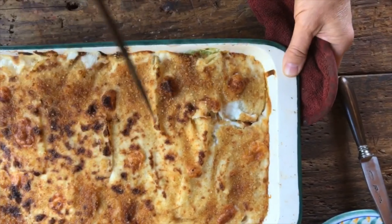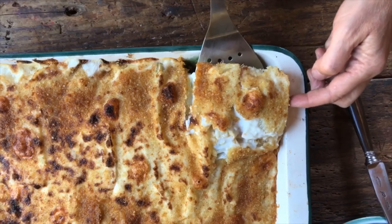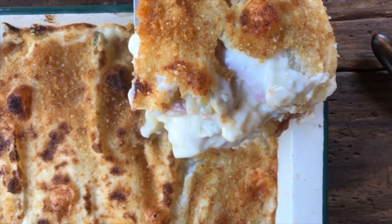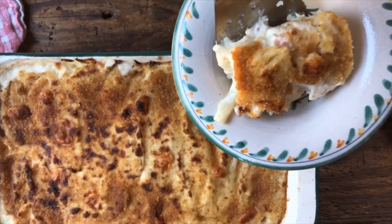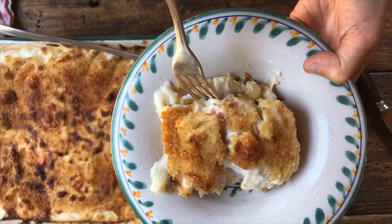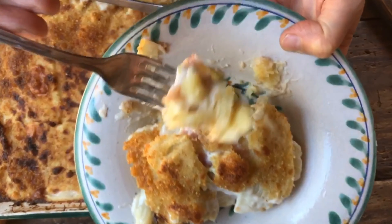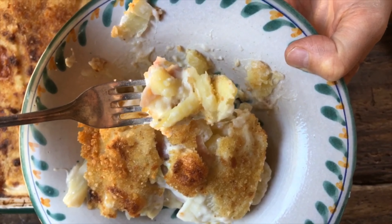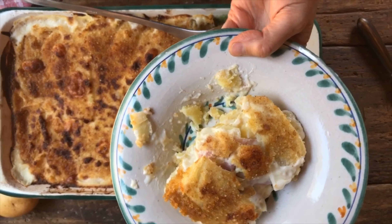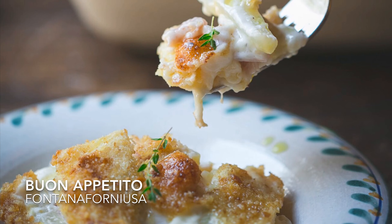Time has finally come to serve our sformato di finocchio patate. We're going to cut a portion out — this is going to be so good. I'm going to pull it out and show you how delicious it looks — creamy with all these layers of incredible goodness. A little bit of this creamy bechamel, some of those potatoes and the fennel. Bon appetito! So good. We'll see you next time.